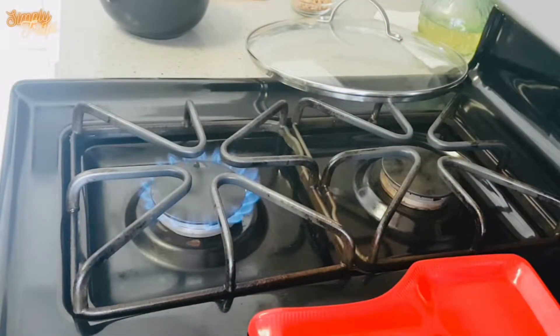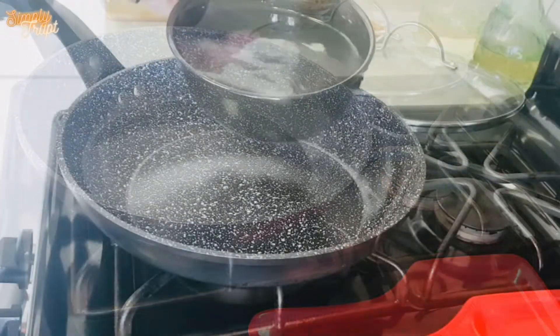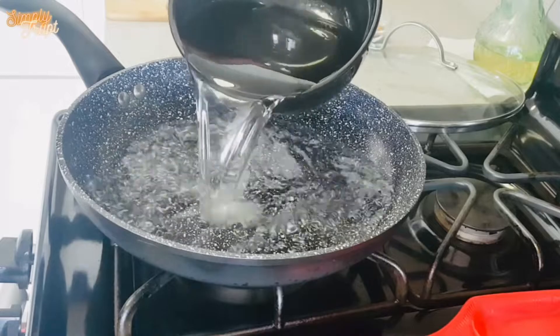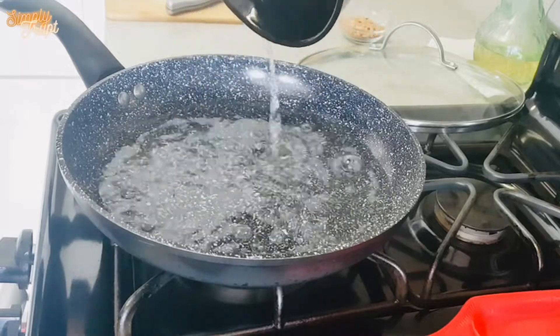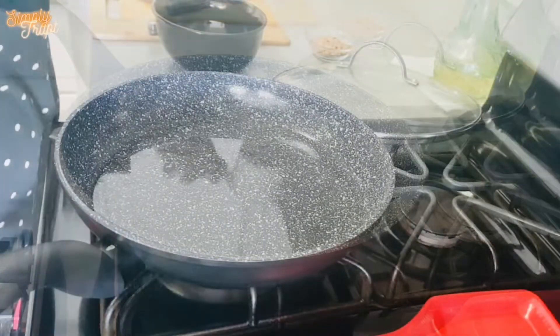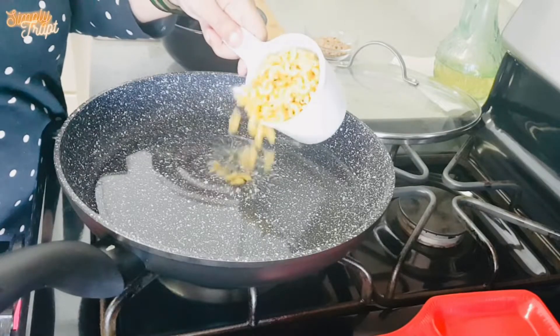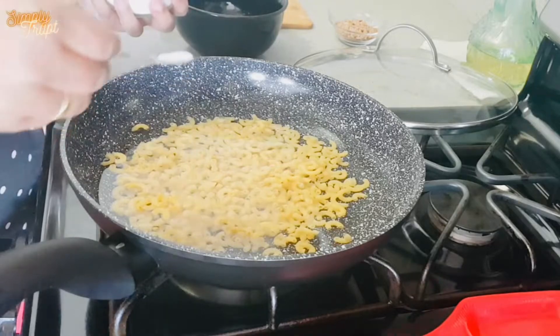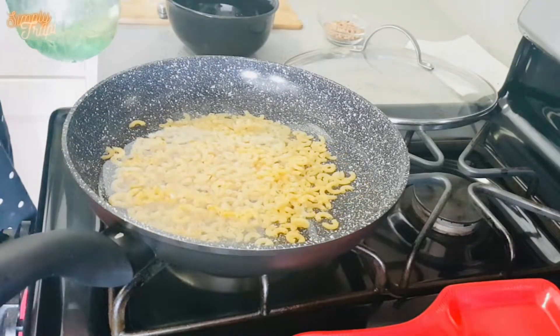Turn on the flame and set it to medium to heat our pan. Use any thick bottom vessel for this recipe. Add 1 bowl of water to boil 1 cup of macaroni or pasta of any brand and size. Add 1 teaspoon of salt and 1 tablespoon of oil.